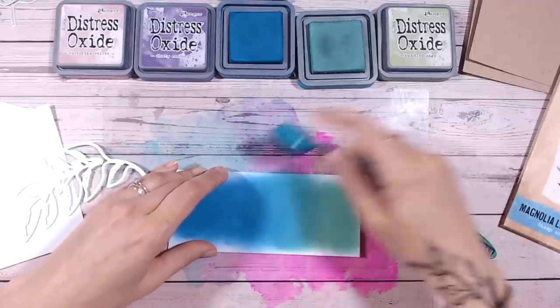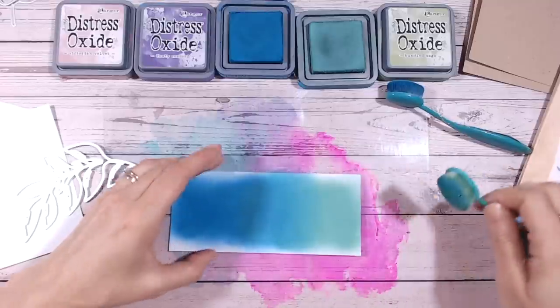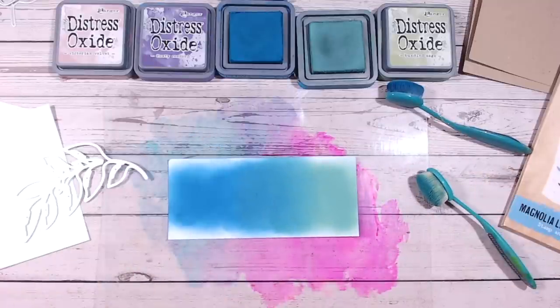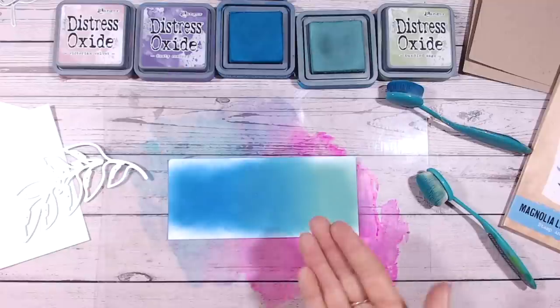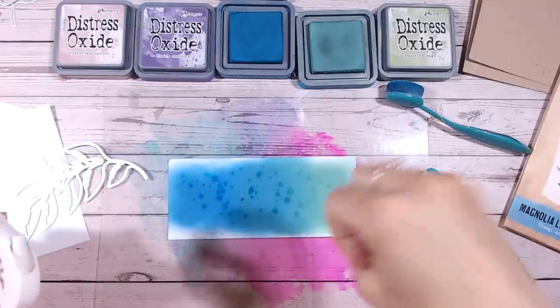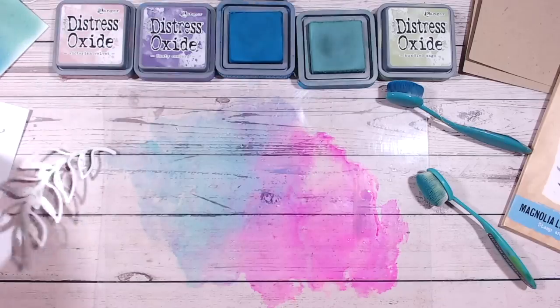Just blending those two colours together — I've gone from green to blue. With each of these I am going to add some water for interest on the inking as well. I'll set that aside to dry for a moment while I ink some more of my panels.